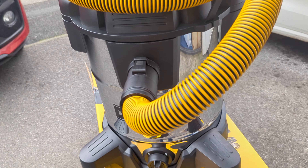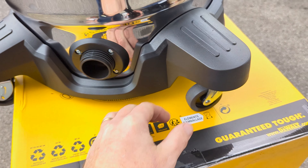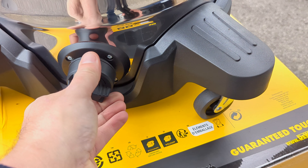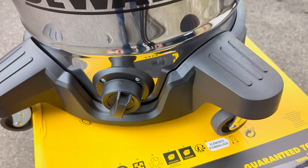One thing we didn't mention was the drainage hole. When you fill it with liquid and suck it up, just undo that and pour it away down the grid or wherever. Then it just locks back into place.